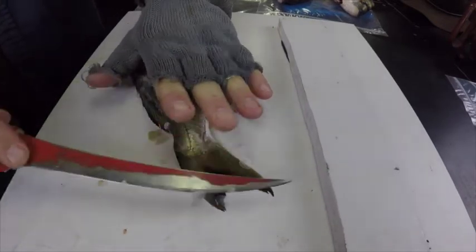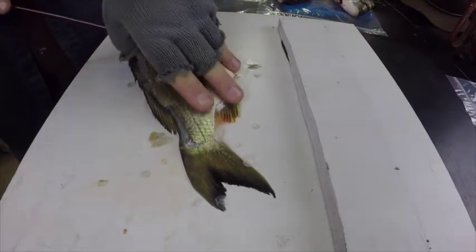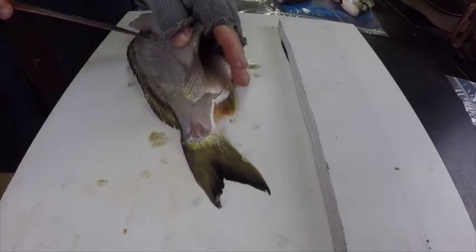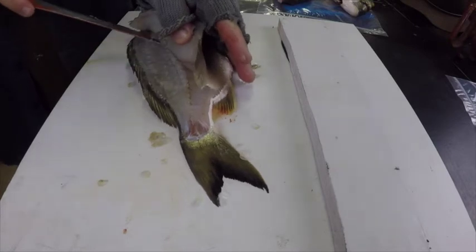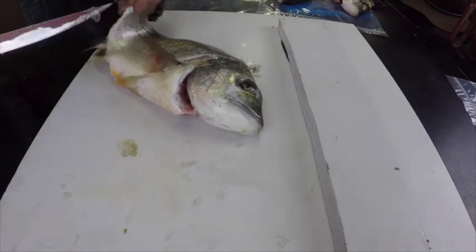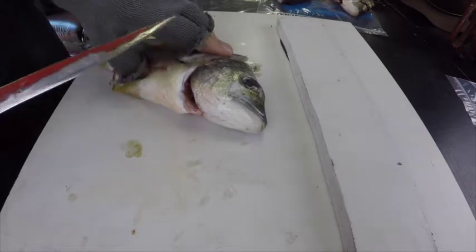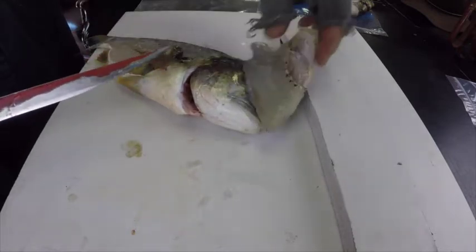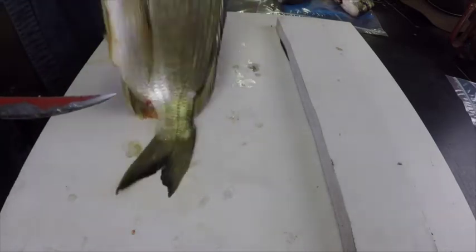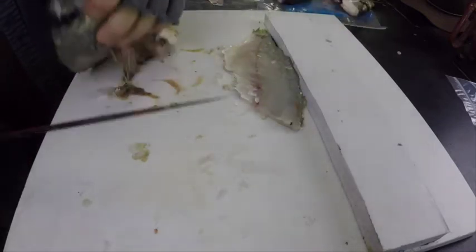They've all still got the scales on them, so we'll leave the scales on, take the fillets off, and knock the skin off and they're ready for eating. Once you're up to the rib cage, turn around and knock that fillet off. There's the fillet. Nice clean surface — to the other side — second fillet.